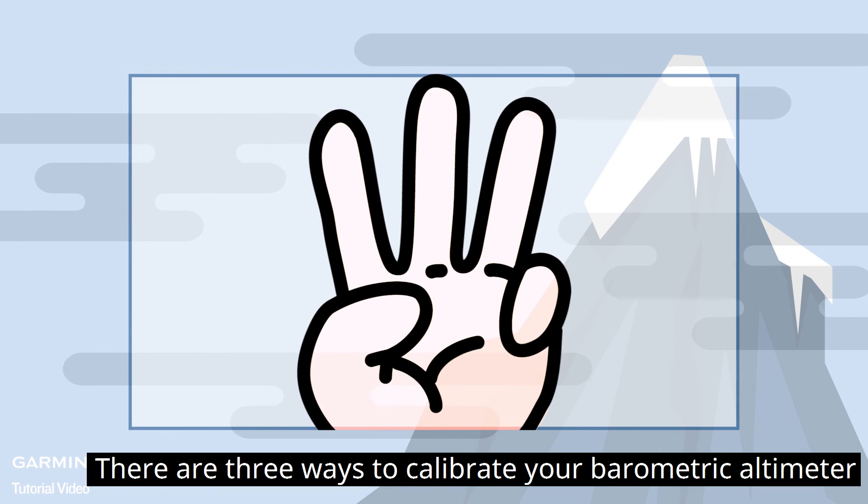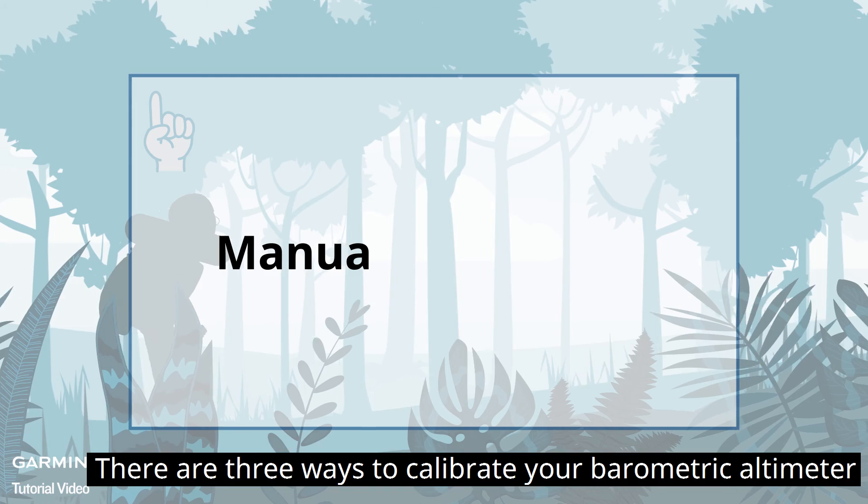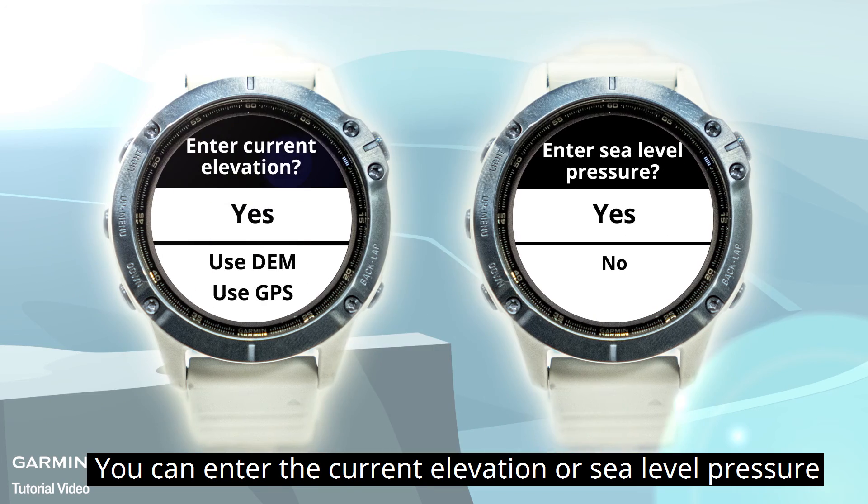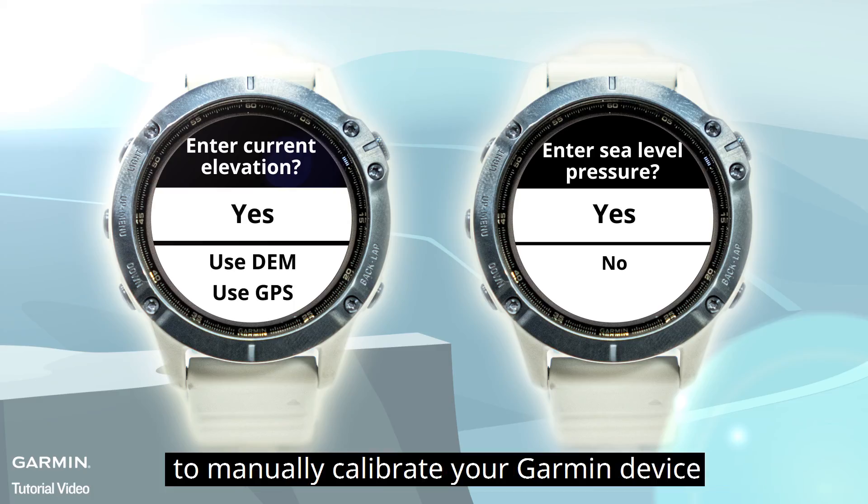There are three ways to calibrate your barometric altimeter. Manual Calibration: you can enter the current elevation or sea level pressure to manually calibrate your Garmin device.